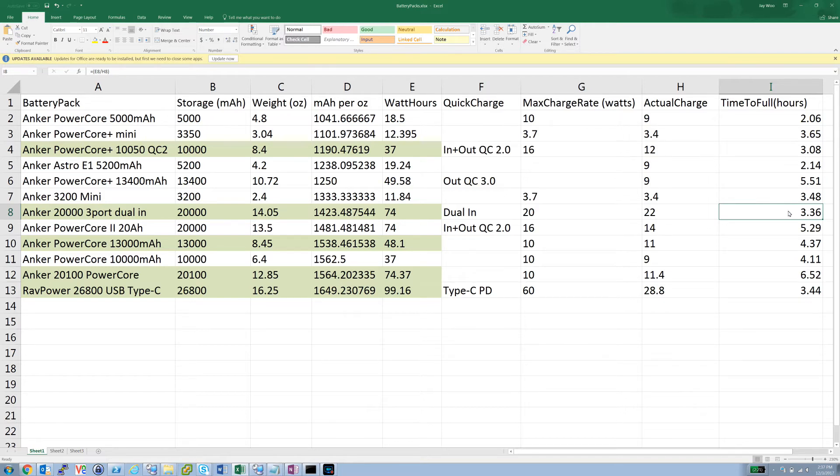Milliamp-hours per ounce is useful for optimizing what you carry, though total storage is most important relative to your needs. If you stop in towns frequently and stay overnight, a smaller pack might do, but for just 1.2 ounces more you can carry something heavier that dramatically reduces time spent charging in town. Also, a dual-input pack requires a wall charger with at least two ports out, adding more weight, and USB-C adds a bit more as well.